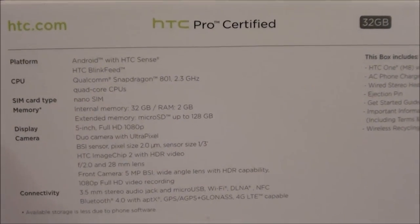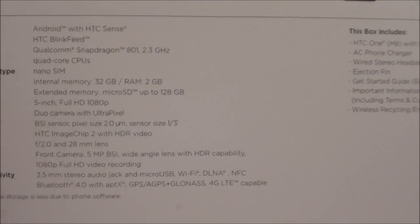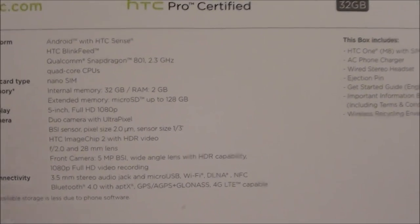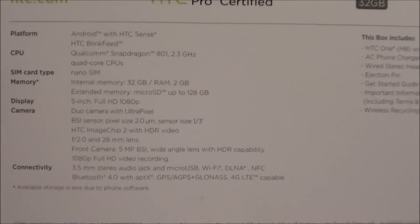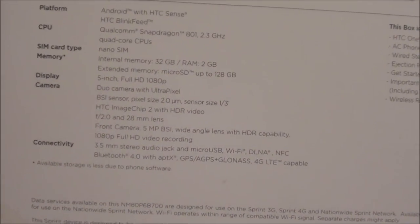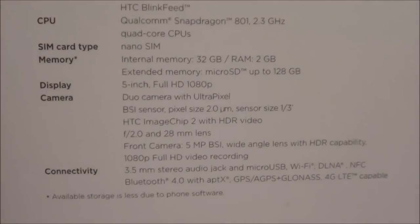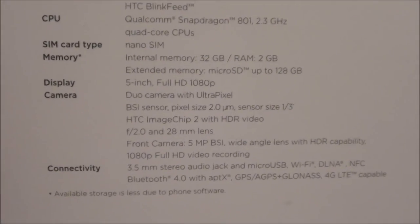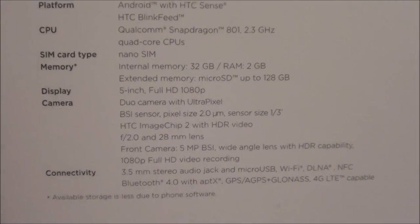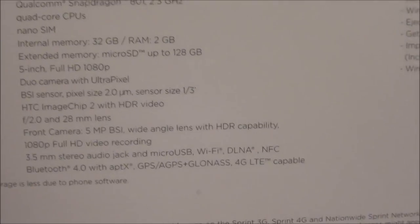I got the 32 gig version but this is also available in a 16 gig version, and this also has expandable memory. So get the 16 gig or the 32 gig, get yourself a big memory card and you have as much storage as you want. The display is a five-inch full 1080p HD display — the display on this is beautiful.